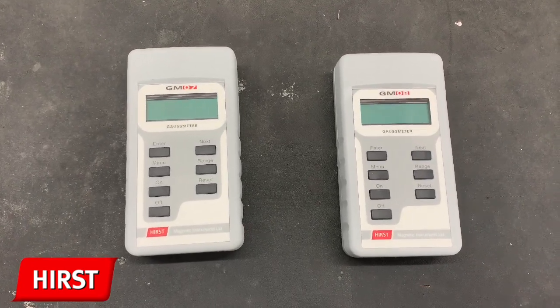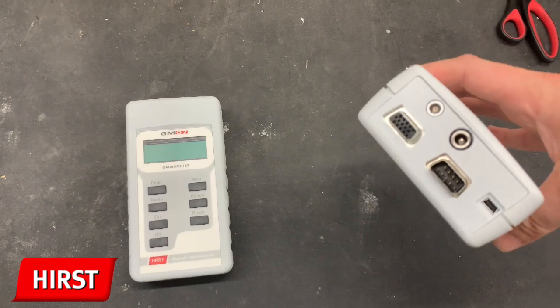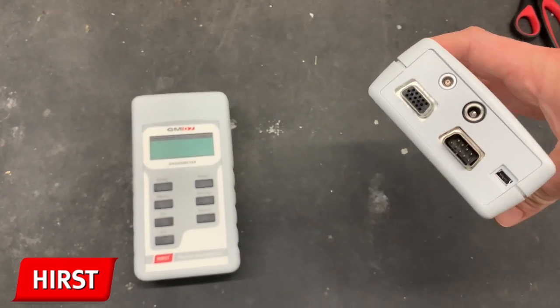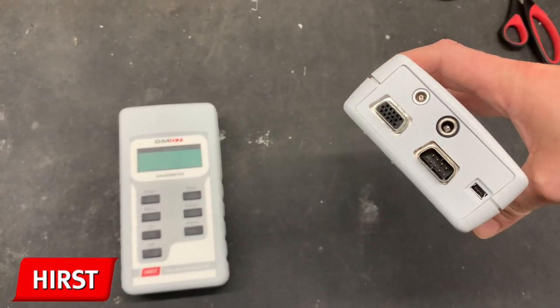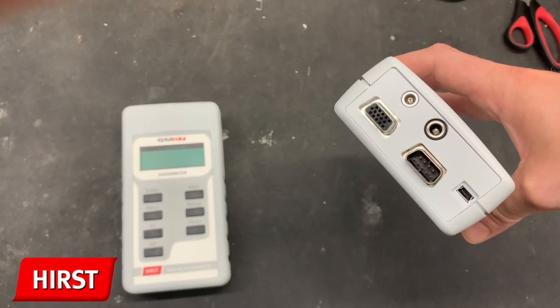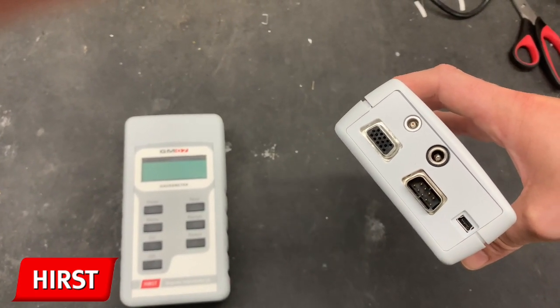The first thing I'm going to discuss is the difference between the GMO7 and the GMO8. The key difference of the GMO8 is the connectivity ports located on the end of the Gauss meter. The GMO8 has a 3 volt analog out connector located in the top left, a power supply connector located in the top middle, an RS232 connector located in the bottom right and a USB connector located in the middle right.